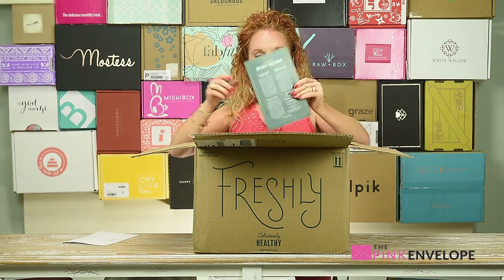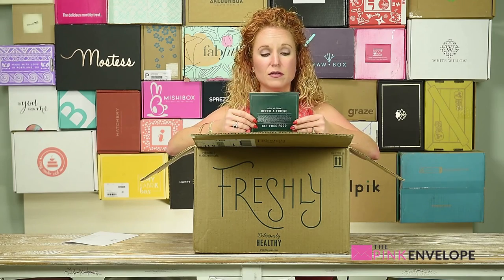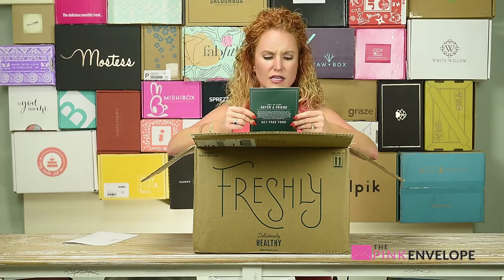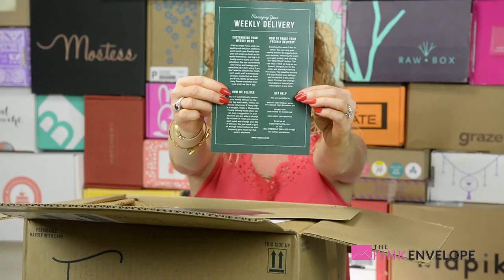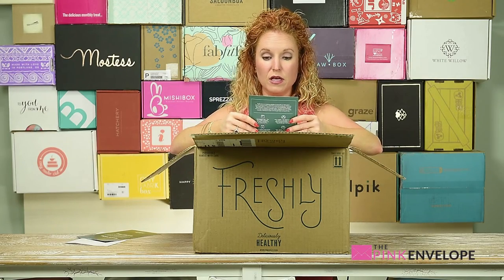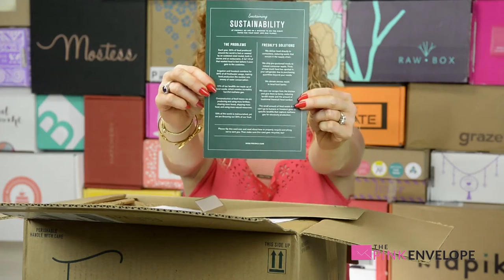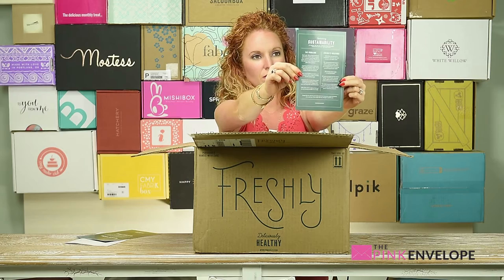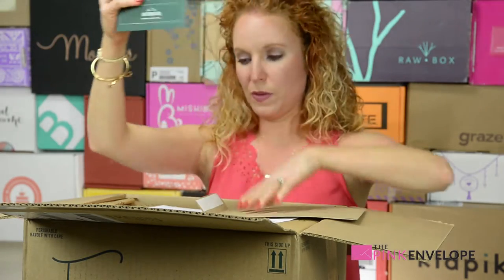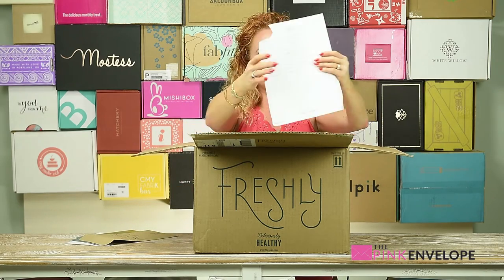Next up we have the refer-a-friend card, and how to refer friends, as well as managing your weekly delivery — it talks about how to customize, how to pause, how to get help, all the information. Then it talks about sustainability and breaks out how they source, who they are, how they pack their meals. All this paper is really cool. Then on top is my menu — my six meals.